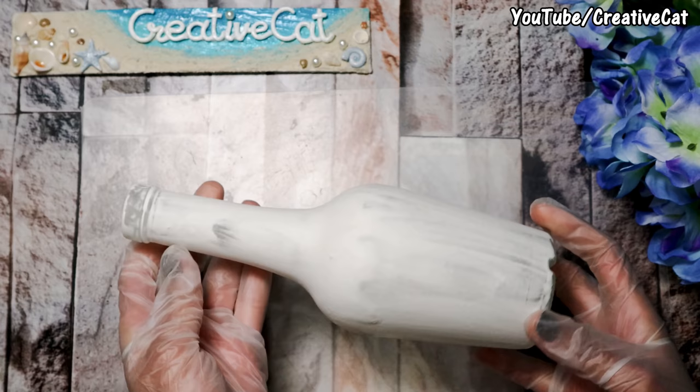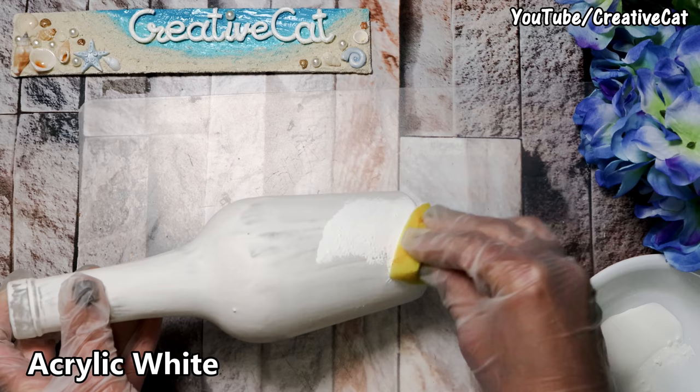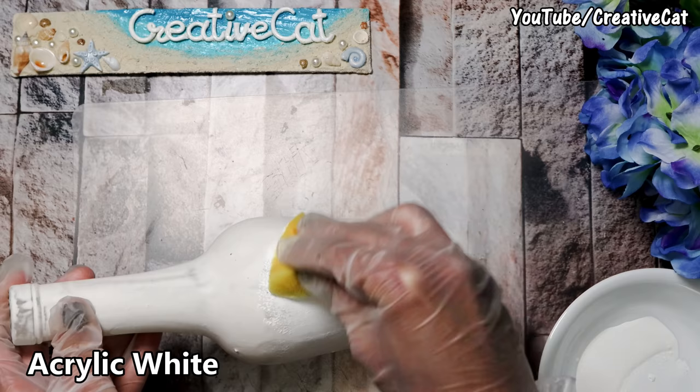Apply it to the bottle. You can even cover the bottle using glue and tissue paper instead of this. Let it dry. I'm painting it with acrylic white.